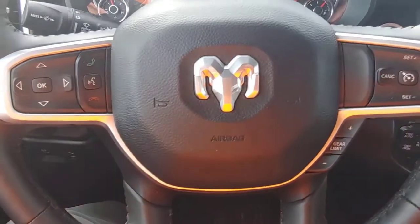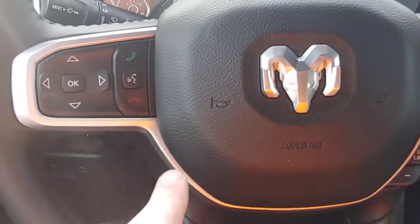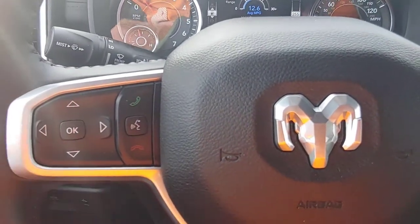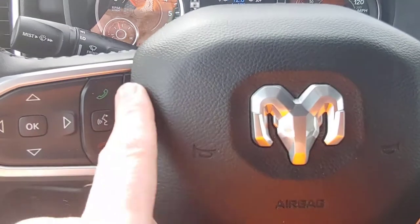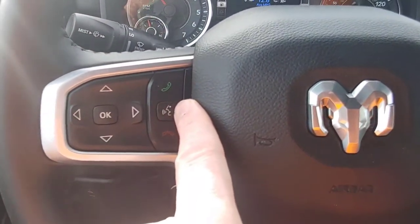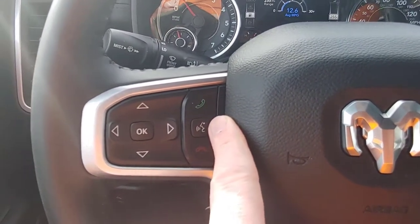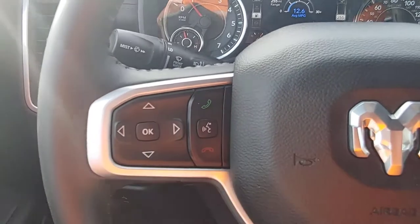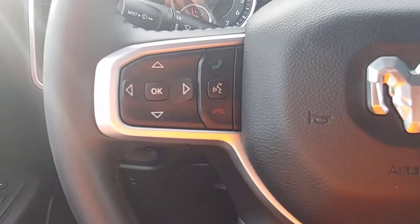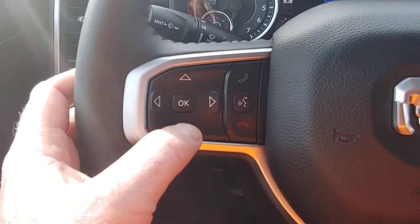Going straight to the steering wheel — over here on the left side is mostly driver information stuff. Up here is pick up the phone, hang up the phone, voice activation here which is pretty okay. It's not the best, it's not terrible — it is slow and clunky like most of these systems. This Uconnect has not gotten to the point where you can just talk to it. Over here this moves around the driver menus and then this selects things.